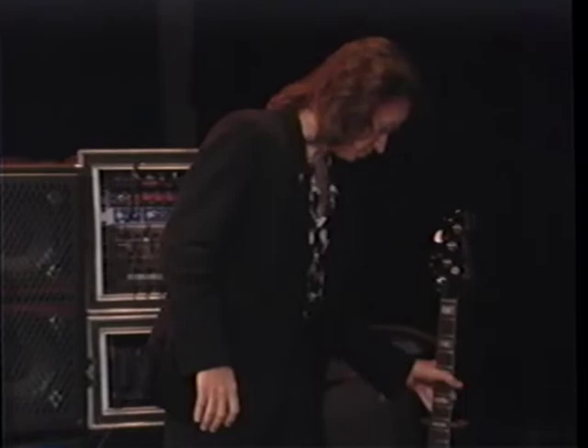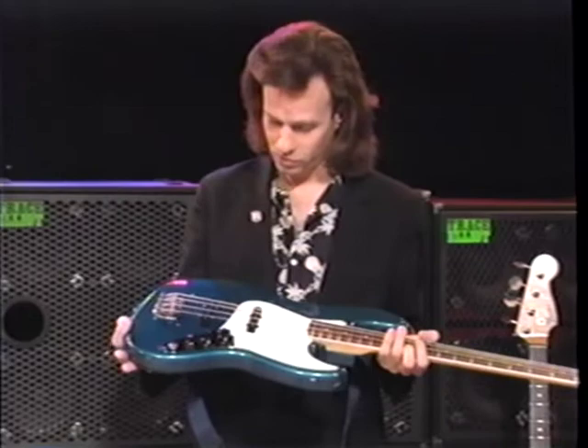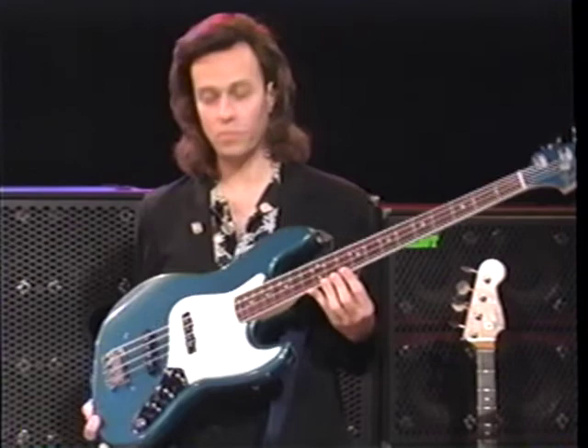Rounding out what I have here today is just a stock '66 Jazz Bass, one of several that I have. I used this bass on two Eric Johnson records and various studio things I've done with Robin. It's completely stock. The pickups are just slightly microphonic. It's the brightest bass I have — it sounds great, I love it.